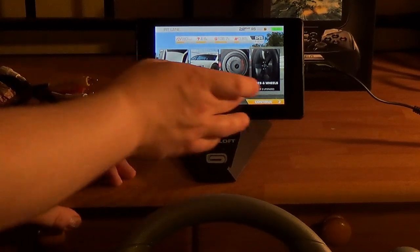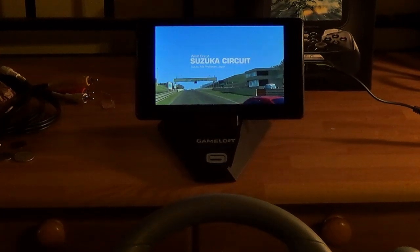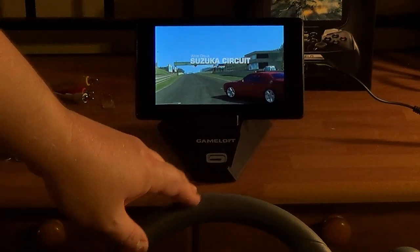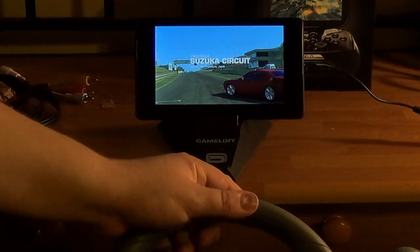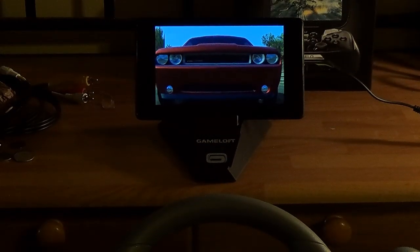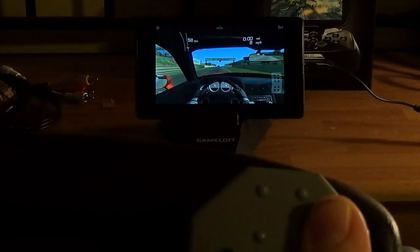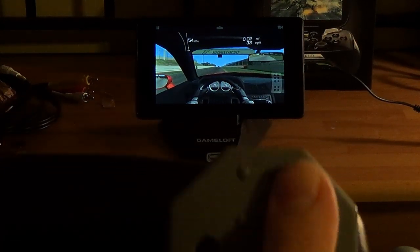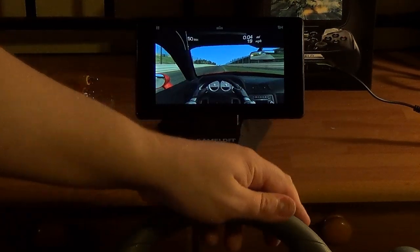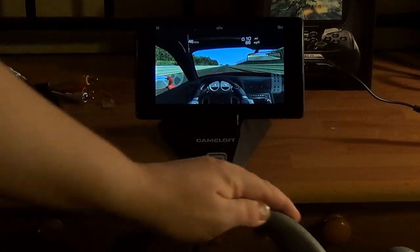I'm just going to start up a quick race. My car's all messed up from the last time I tried this, but I want to make sure I'm not covering up the Nexus 7. I've got the pedal set right underneath me. I can show you the pedal set working once it starts the race. It's working — and now I'm just going to start steering. I can move left and right.